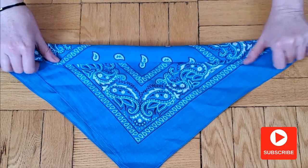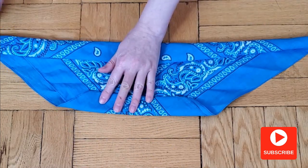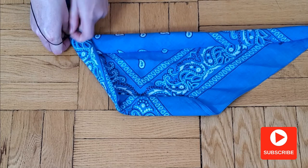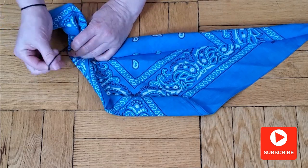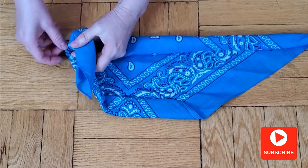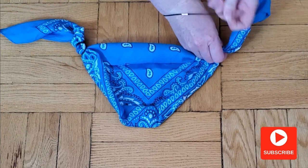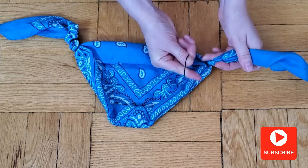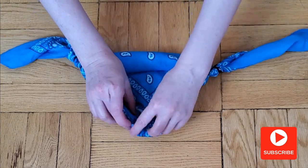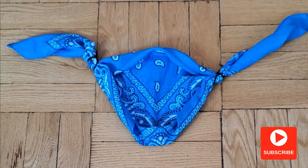For the second style, we make two folds on the top, three folds on the bottom, and three folds on the sides. Fix it with scrunchies. And voilà — we have a very comfortable and wide mask for your face.